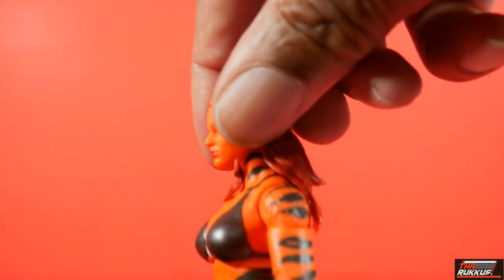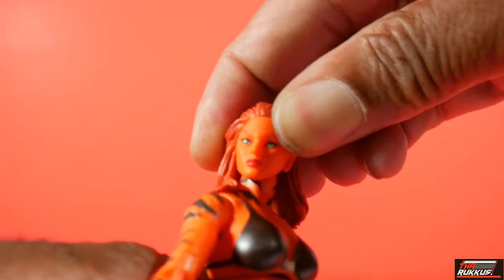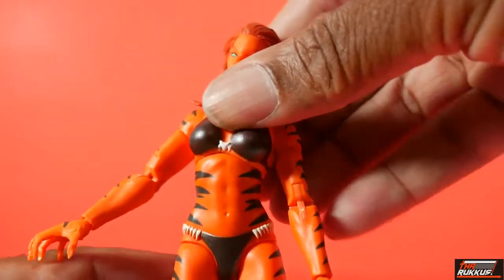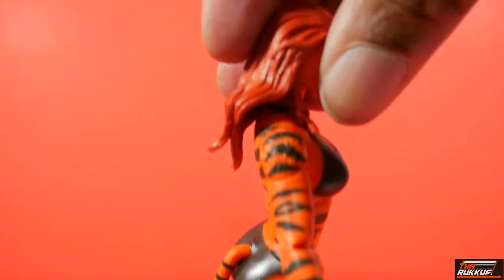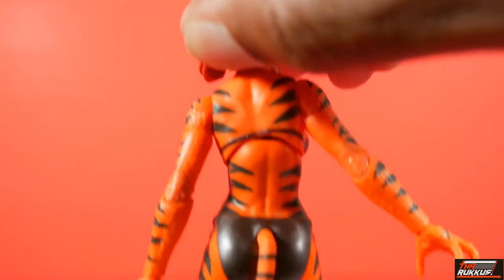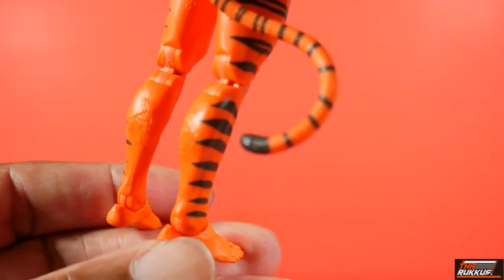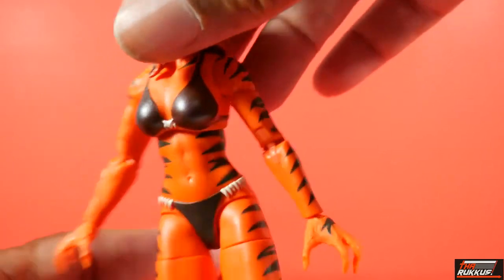The striping goes all the way up her neck. You've got stripes going up her neck, down her chest, along her torso, down her arms, even on her hands — both sides. It even continues onto her back, which is great — upper torso, lower down there, along her legs, both sides. Even her tail has got the striping with the little puff there at the end. The paint apps are very good on this.